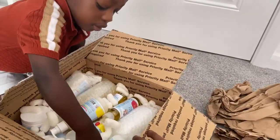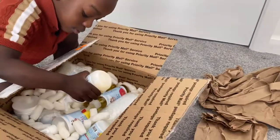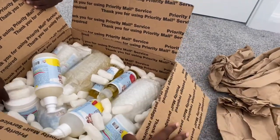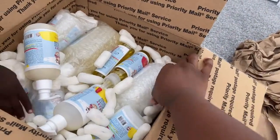Hi guys, welcome back to my channel! Today we are going to be unboxing some goodies sent to us from Smoothie Pie. Smoothie Pie basically caters to babies and children with sensitive skin issues.